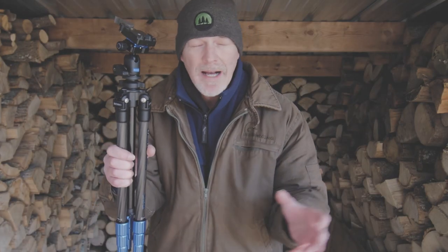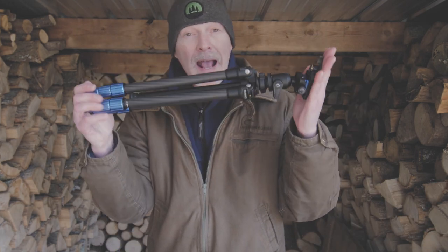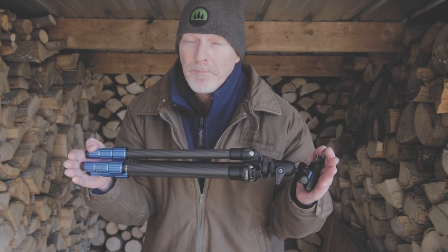I promise this isn't a review. I don't want to do a review about a tripod. There are tons of reviews out there. I want to talk about why I bought this one for my specific needs, because I was looking for something special.